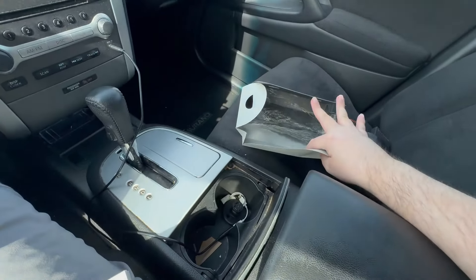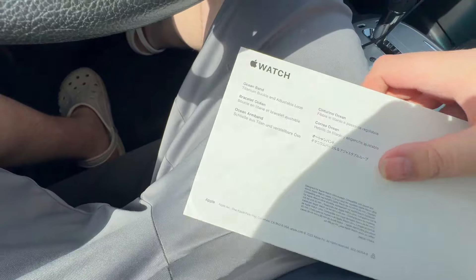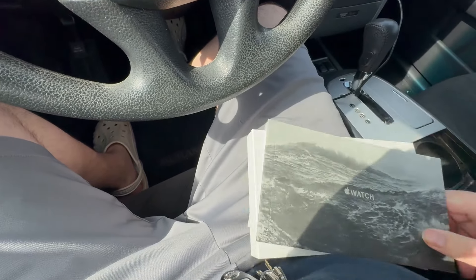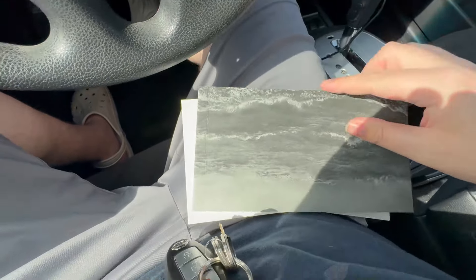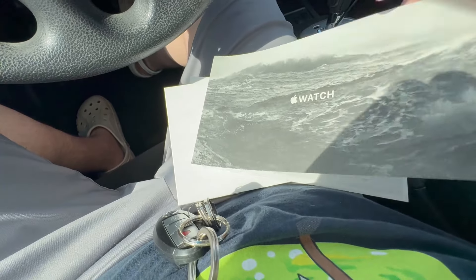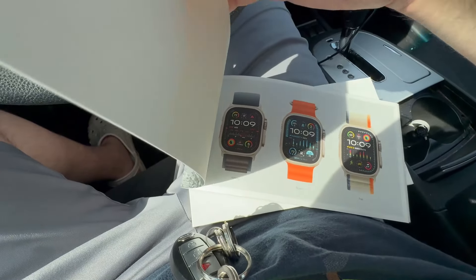I still have that Apple Watch, by the way, and I went ahead and bought pretty much every single Galaxy Watch since probably the fifth iteration of the Apple Watch. So I very much use a lot of Samsung devices.